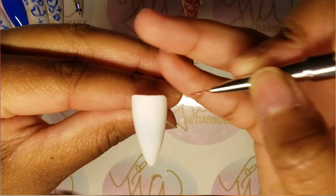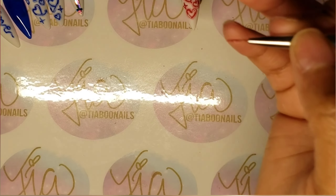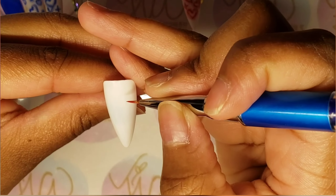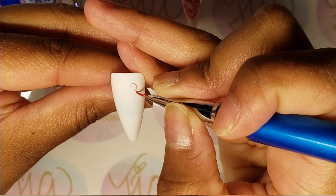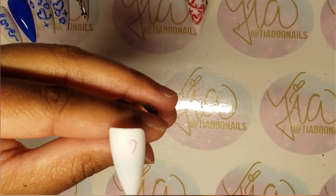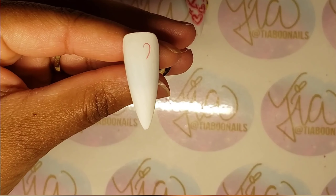I'm also using — I believe this is a seven millimeter brush by Beetles as well. Now the key with this is that it doesn't have to be absolutely perfect, because back in the day when they would do the artwork, it wasn't super perfect. You don't want to make it sloppy either — you want to make sure it's neat, but it doesn't have to be perfect.